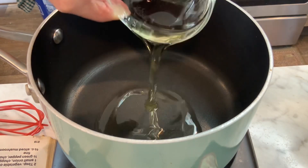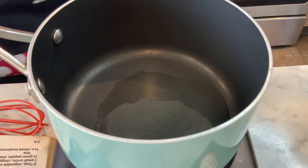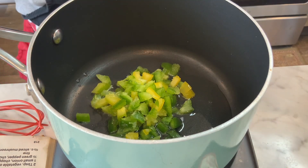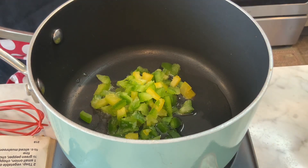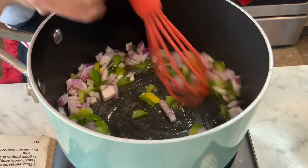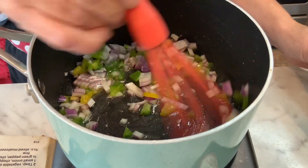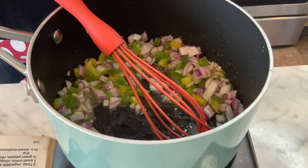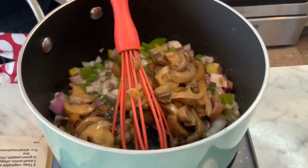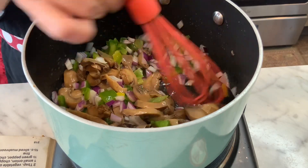To get started, put two tablespoons of oil in a warm pan. Then add half of a medium green pepper — I'm using frozen ones from my garden from last year — and half of a medium onion. If you have fresh mushrooms, add two-thirds of a cup at this point; I have canned, so I've drained them and I'm just throwing those in.